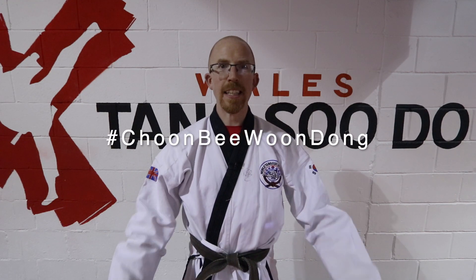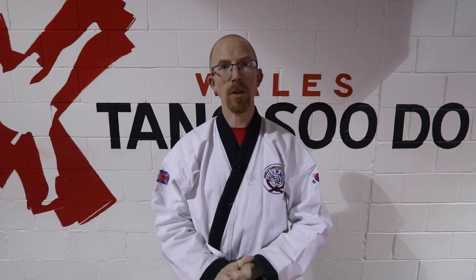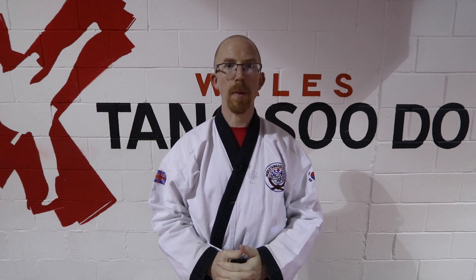Welcome to this week's Chun Bi Wong Dong. In this week's episode we're going to look at some balance poses. It's very important to have good Chung Shim balance. These are simple exercises for your four basic kicks.